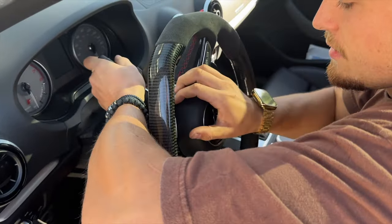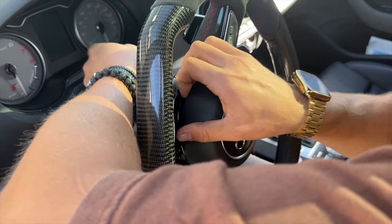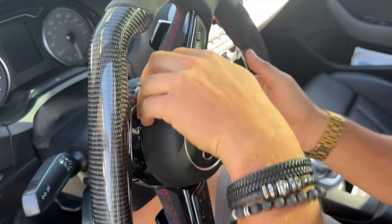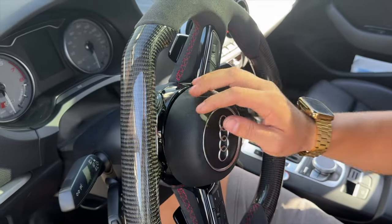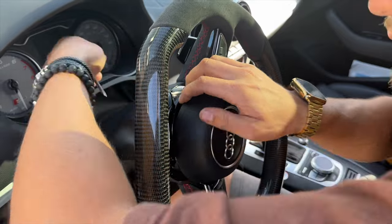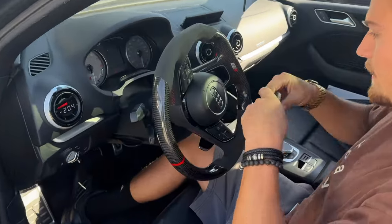Put the screwdriver in here and eventually it'll undo itself. Now you can see we have one side of the airbag out. There are kind of three clips here — some people get stuck, so you're going to have to keep working on it. You can always push it back in and just keep doing this. Now we have more of it out. Start the car, turn it the other way, and then do it again.